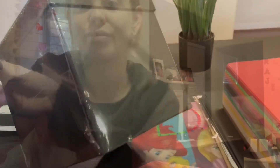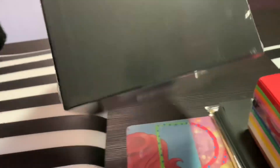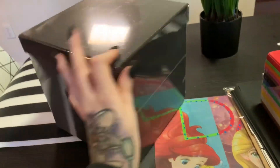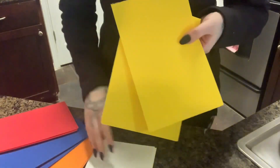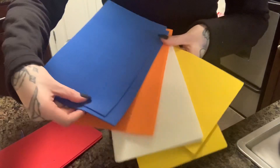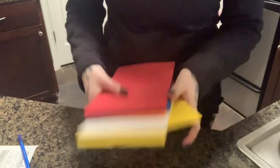You will also need a hot glue gun and scissors. Let me show you the box — it has a lid, and I picked it up at Michael's for five dollars, but I had a coupon so I got it for around three dollars. The colors you will need for your Rubik's cube are yellow, white, orange, green, blue, and red. I completely spaced on green, but you will see later that I did add that color.